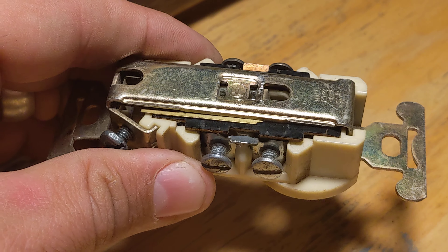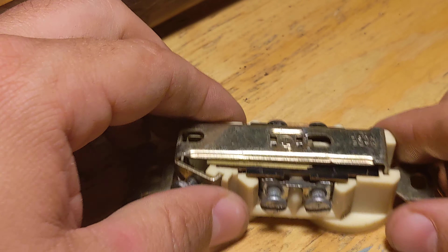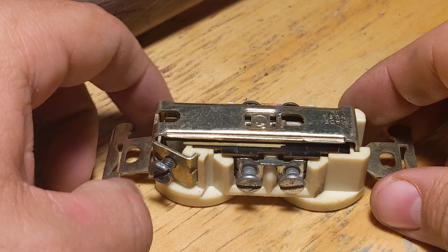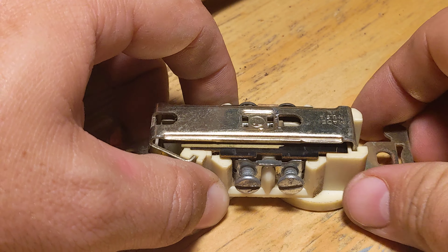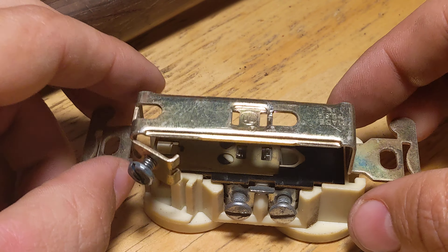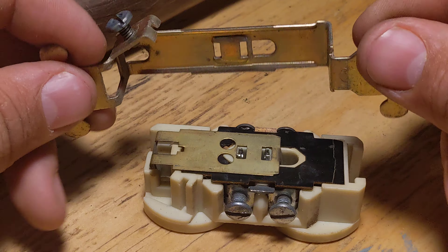I took apart the riveted section that was holding it together so that I could take it apart. So let's pull the grounded section off the back — let's pull it straight up. And there's not much to it.